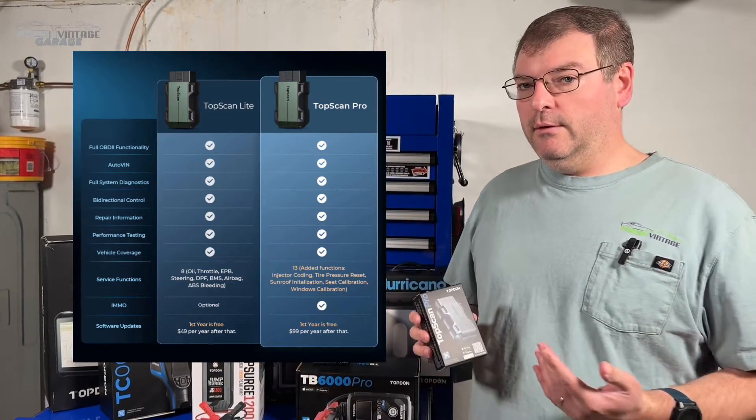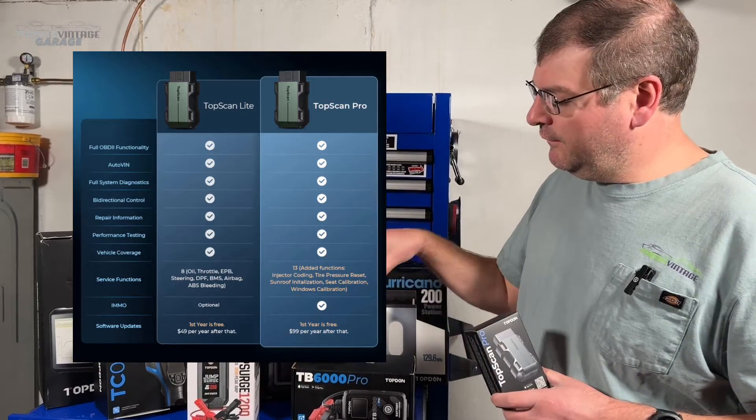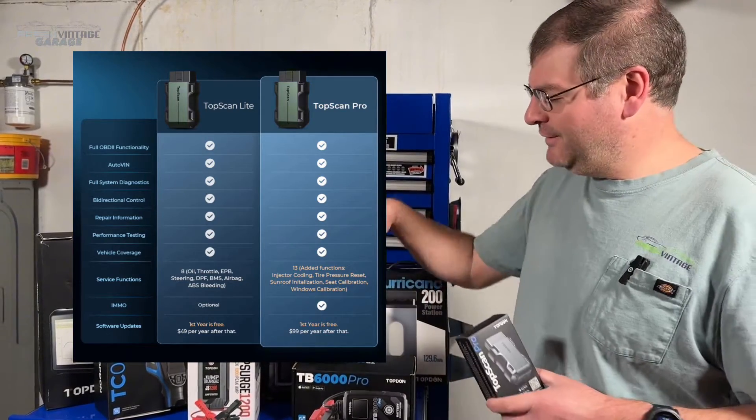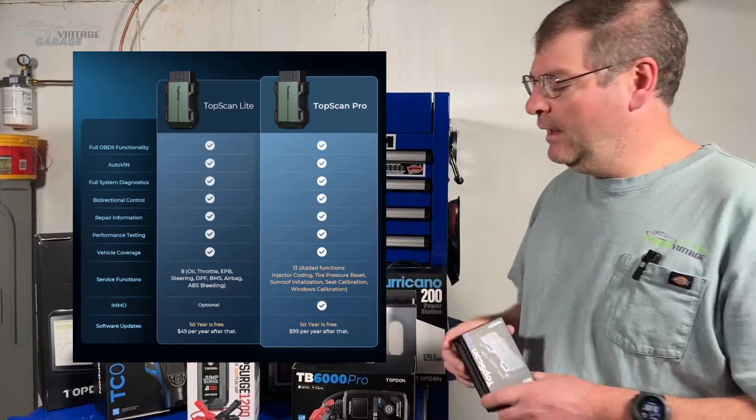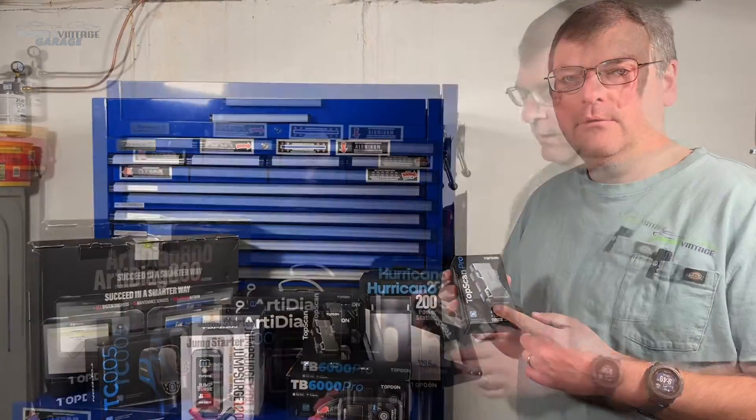We're going to do a few things today. We're going to talk about both of them. If you've not seen the video on this unit, definitely at the end of this video make sure you watch the beta test video we did.